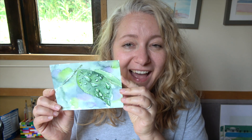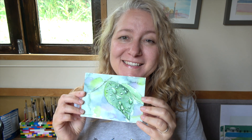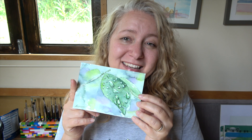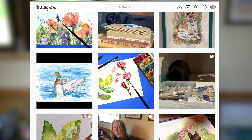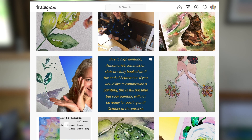And here you have the finished results. I'm a little bit addicted to doing images with water droplets at the moment — I completed a frog earlier and have now completed this one. If you want to see what I'm working on, don't forget to follow me on Instagram at Art by Anna Marie. This one is going to be available in my shop at www.artbyannamarie.com. Thanks for watching.